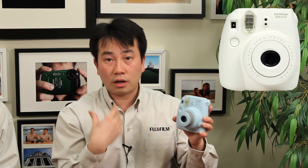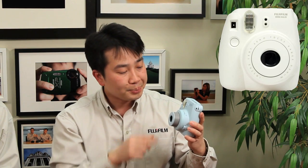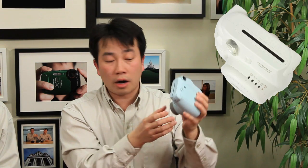Right beside it, you've got this honking big flash — it's a nice big flash and it's needed to really expose the scene. Beside that, you have the exposure metering system. The camera can now detect the type of lighting in the room, and it will have LED lights that blink to tell you what exposure settings you should be shooting on.